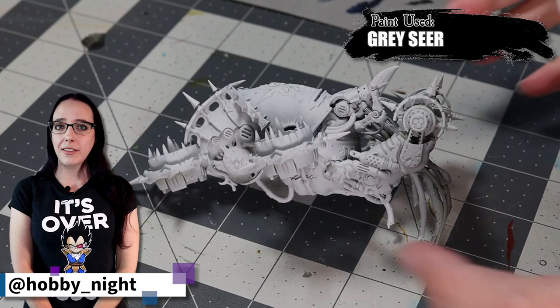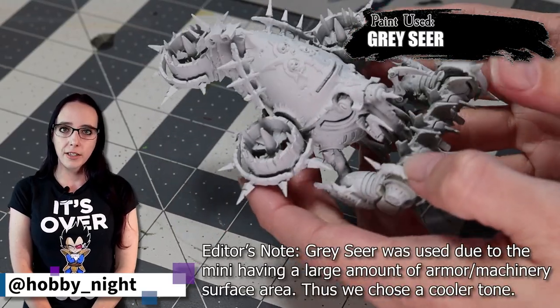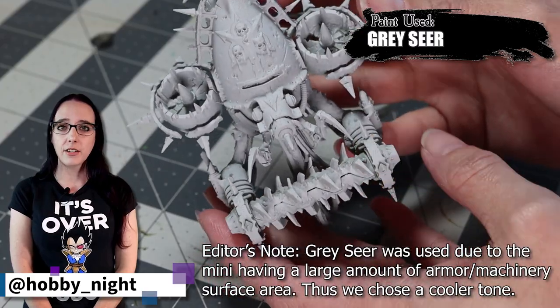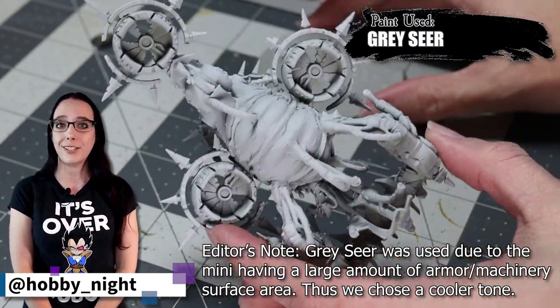To begin, I started by priming the entire miniature using Greyseer spray primer. You could use Wraithbone if you wanted as well. I do actually do a mix of both Wraithbone and Greyseer on my Death Guard minis, but for this one I decided to go with Greyseer just because it was the first can I grabbed.